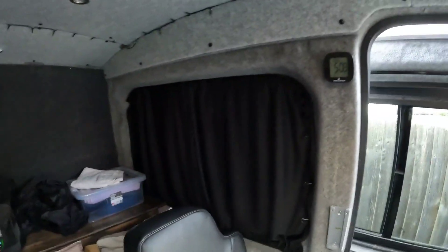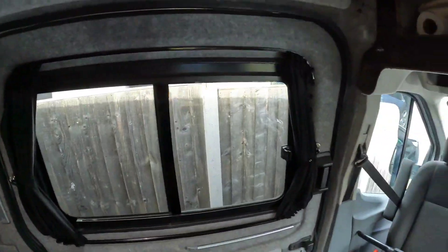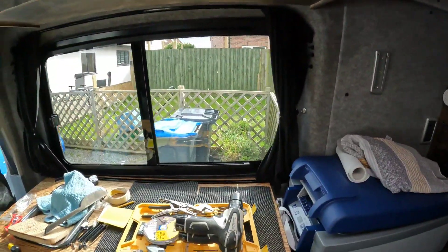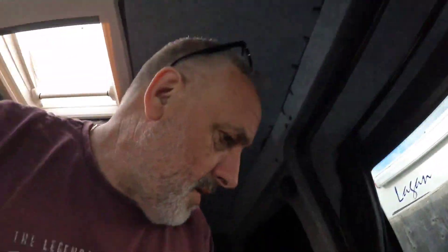I've got all the curtains fitted. You can see the back ones there - they're not perfect, they could do with being shortened in height really. I might do that at some point. The ones on the kitchen side are all on too. They're not perfect but they'll do the trick for now.